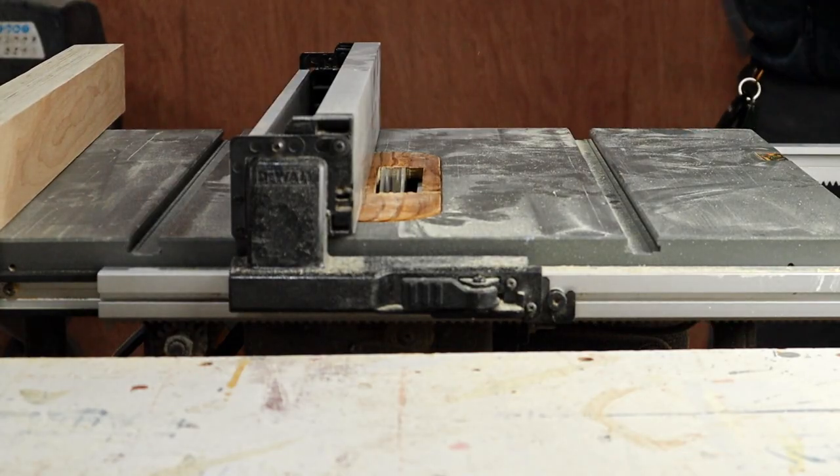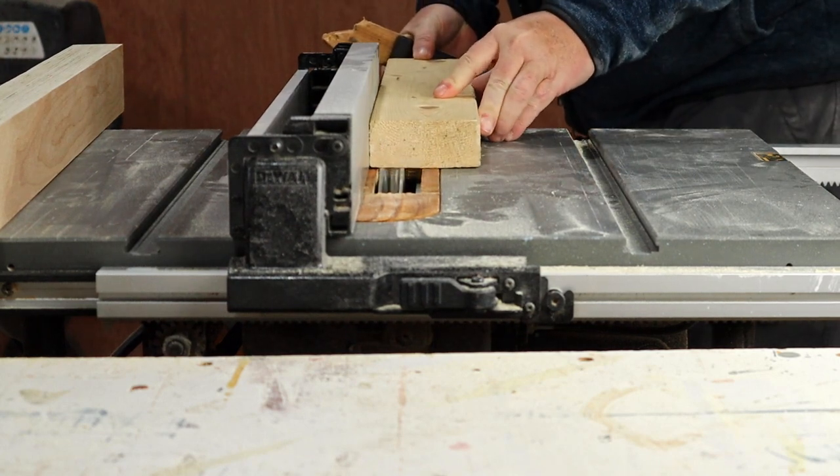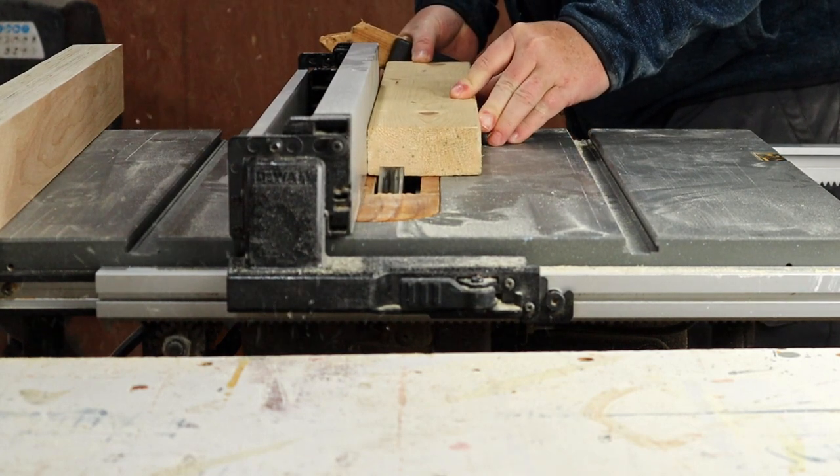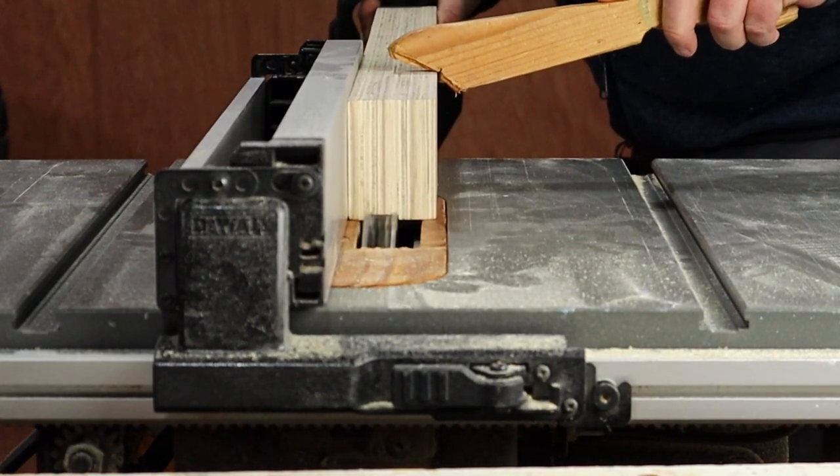I'll need to cut a dado in the back fence, so I have to put the dado stack back in the table saw, then test to make sure it's a good fit for the t-track. Everything measures up, so now I can cut the groove in the fence.